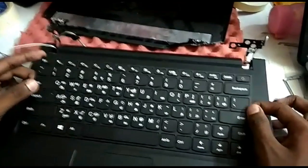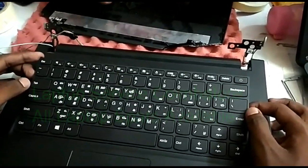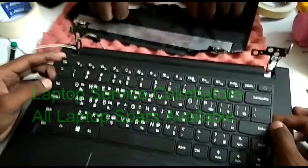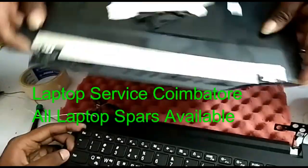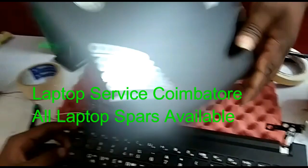This is a Lenovo E1415 laptop. The AB panel is broken. This is a government laptop. It has 4GB RAM and 500GB storage.